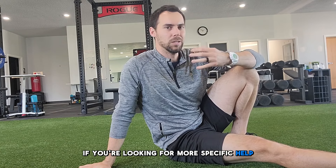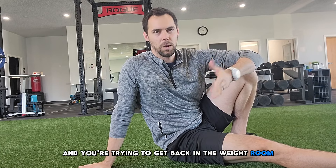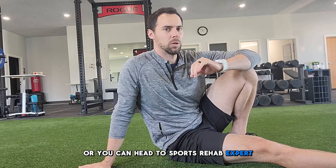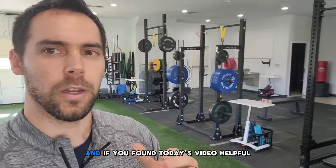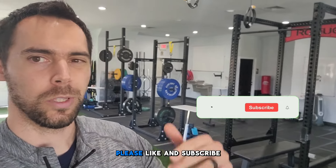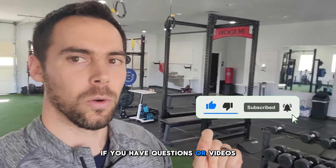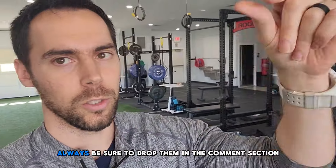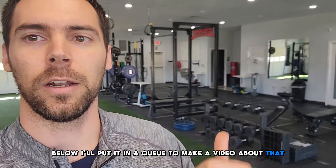If you're looking for more specific help dealing with hip pain, knee pain, or low back pain and you're trying to get back in the weight room or back to sports, email me — greg at sportsweavexpert.com — and I'll design a specific workout for your limitations. Or head to sportsweavexpert.com where we have a bunch of pre-planned programs you can try. If you found today's video helpful, please like and subscribe below to help support the channel. If you have questions or videos you'd like to see in the future, drop them in the comments and I'll put it in the queue to make a video about that as soon as possible.